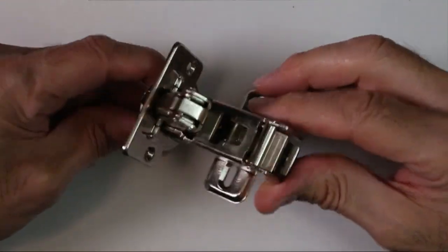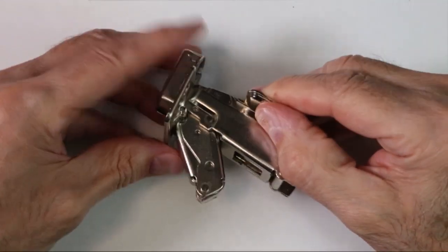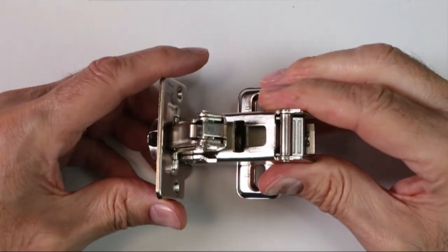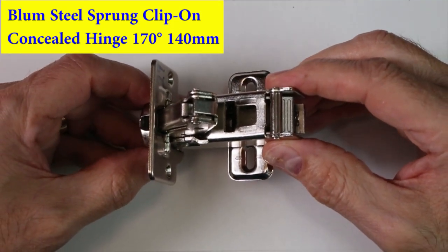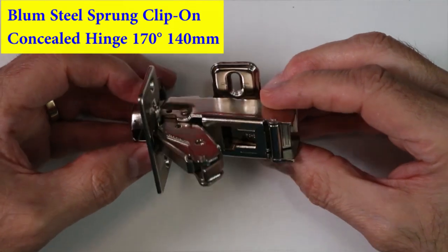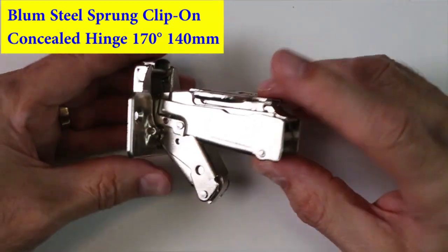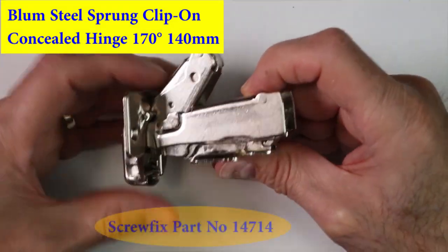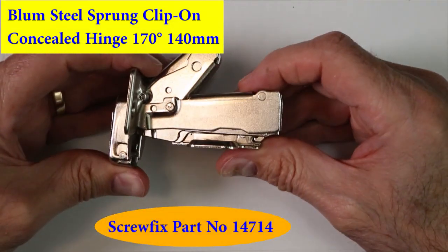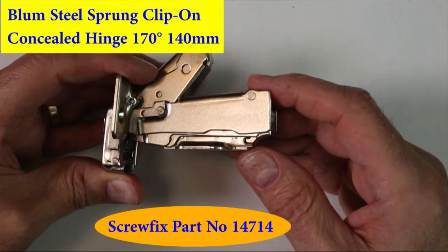This is one of the hinges from the bedroom unit. It's manufactured by a company called Blum, and the description is a Blum still sprung clip-on concealed hinge 140mm. In the UK these are supplied among other companies by Screwfix, and the Screwfix part number is 14714.